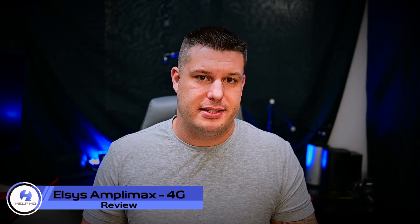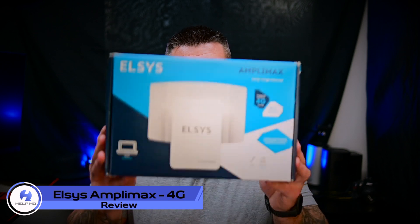Today we're going to be talking about the Elsys 4G Amplimax system. It comes in a box that looks like this, and I want to give a big shout out to Haven Technologies for sending this over for us to review.